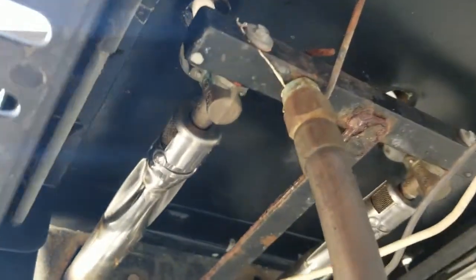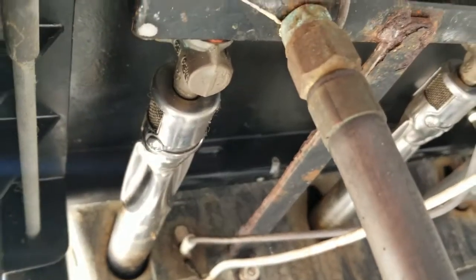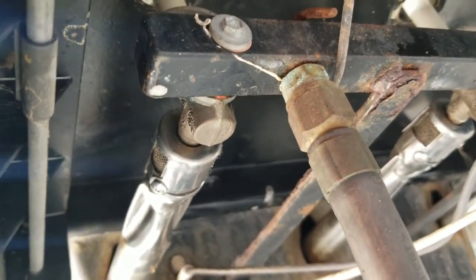If you look underneath here — not sure if you can see that — but that's where the igniter is and it just goes inside there. As you can see my burners are new. My previous video showed how to change those burners.